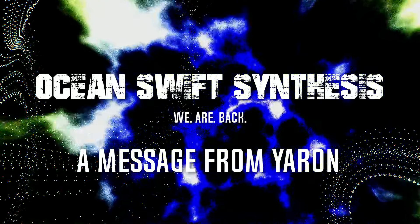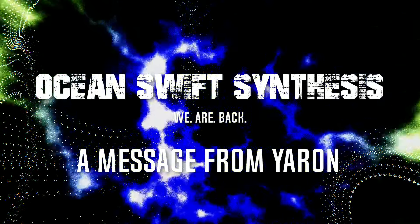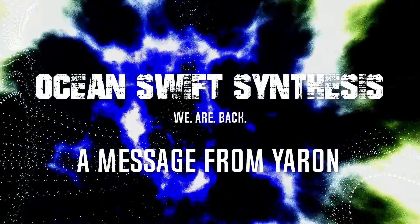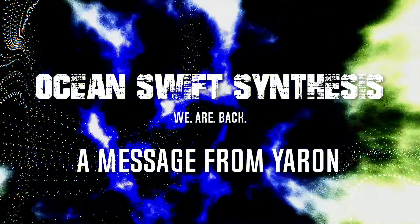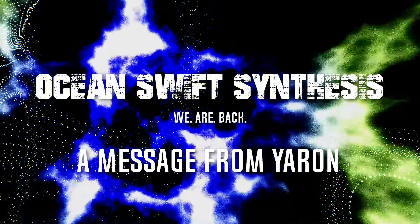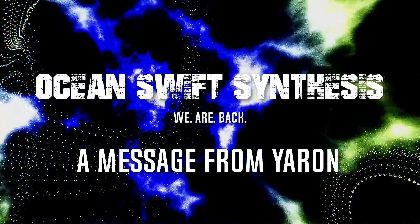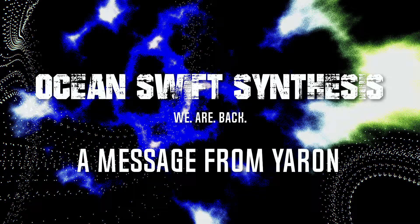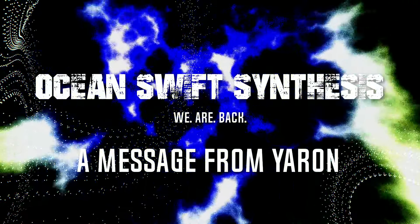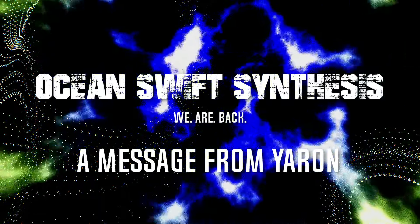Additionally, we have about 20 years' worth of samples that we've collected. Some of them we've released in sample packs in the past at Ocean Swift, but we have so much more. During these last five years at Native Instruments, I also undertook huge sample projects in my free time — sampling a lot of Eurorack, field recordings, urban stuff, nature, and just a ton of stuff. Synths that I borrowed from friends. It just goes on and on. All of that has been edited and it's going to be put into Kontakt instruments specific to these various types of samples.